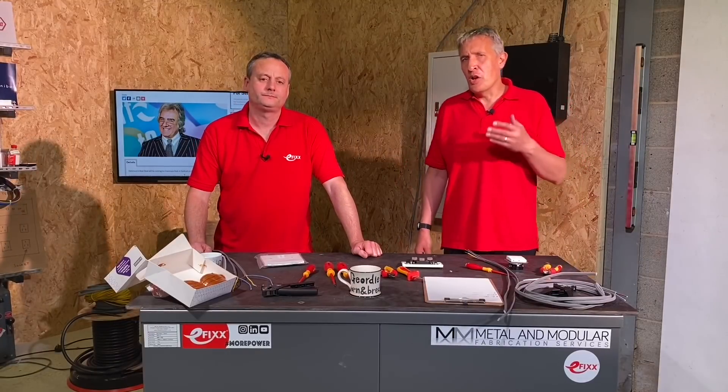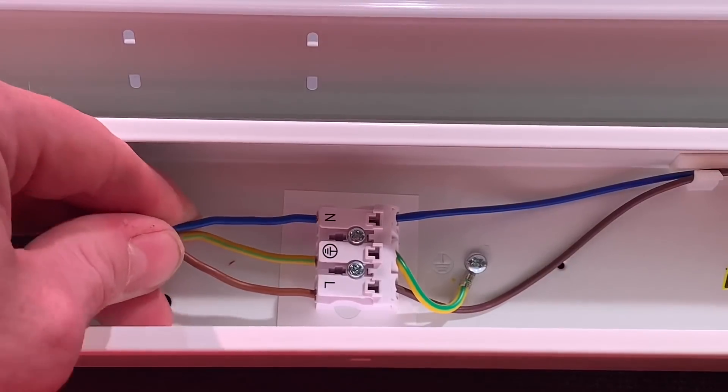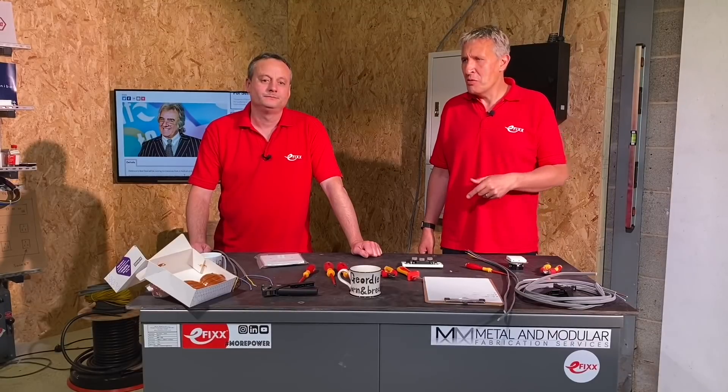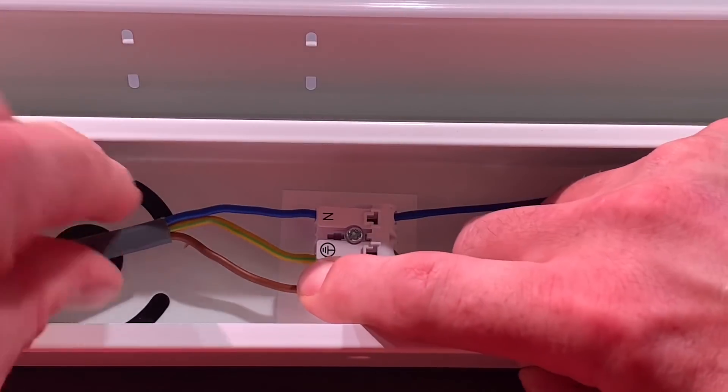Recently on the channel we've been looking at a lot of products that have screwless connectors in them, such as the JCC Skypack QR. What was the feedback like on that, Gary? It was fantastic — quick to install, easy to remove the conductors, and it saved electricians time, and we like that.